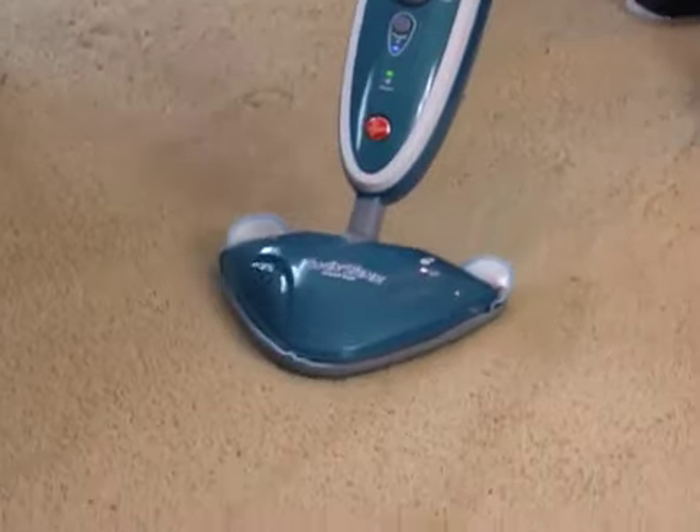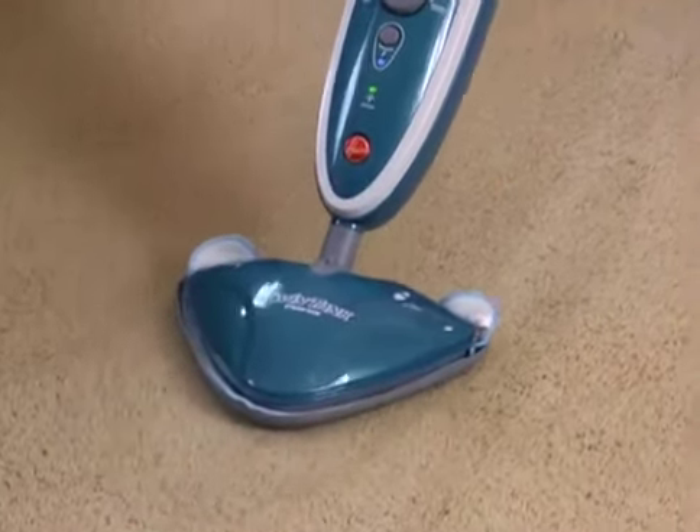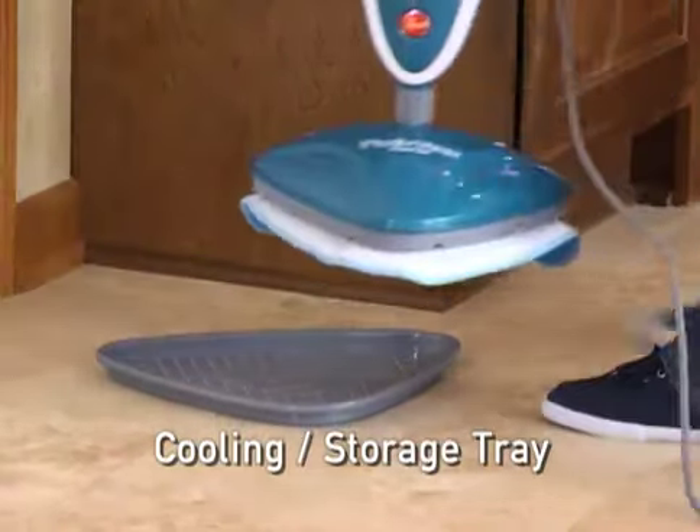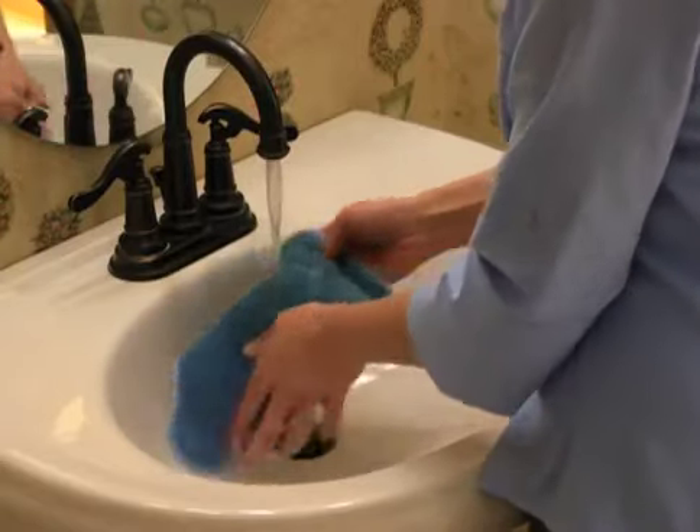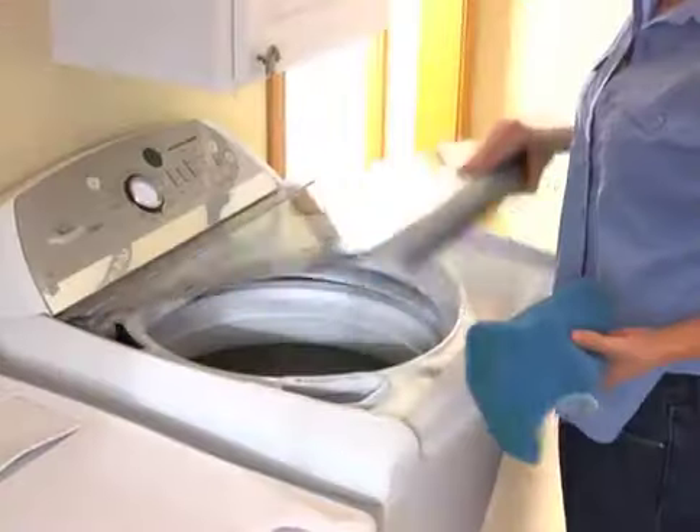A carpet glider accessory is used to steam and refresh carpets. A cooling tray is used for cooling and storing the steam mop when not in use. The pads are reusable and can be rinsed by hand or machine washed.